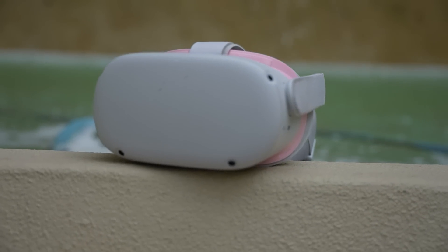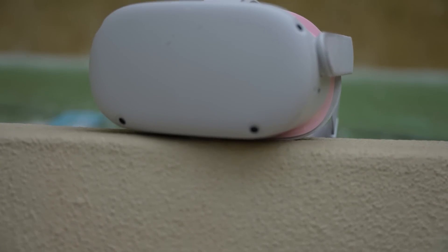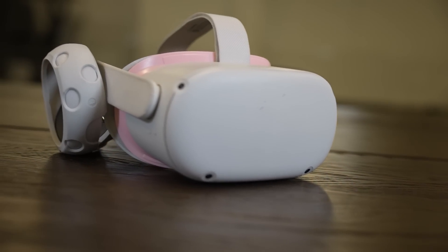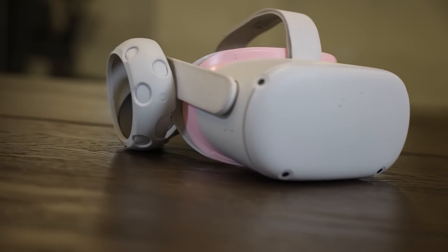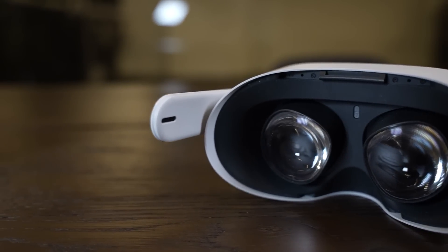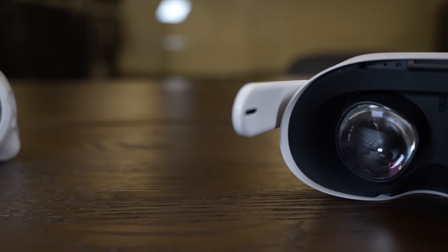The Oculus Quest 2 is without a doubt the most popular VR headset of the year. It's decently powerful, it doesn't require a PC to play VR games — although you can do that if you want. It's relatively cheap, and all in all, it's just a pretty good system, and it's shown a lot of people what VR can offer.